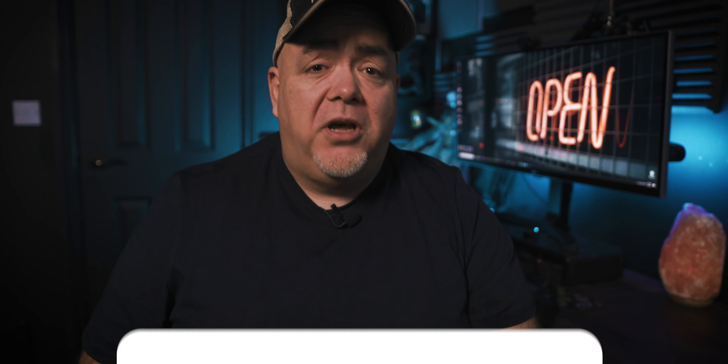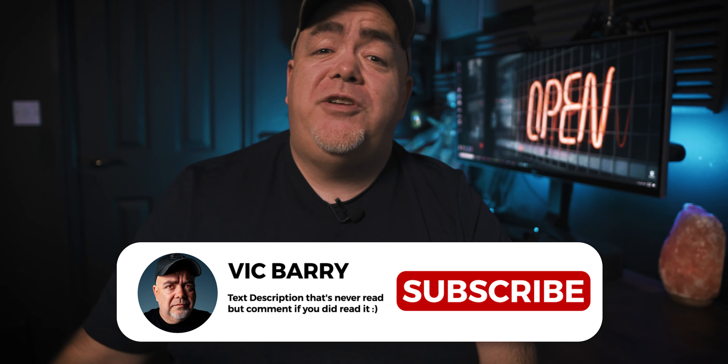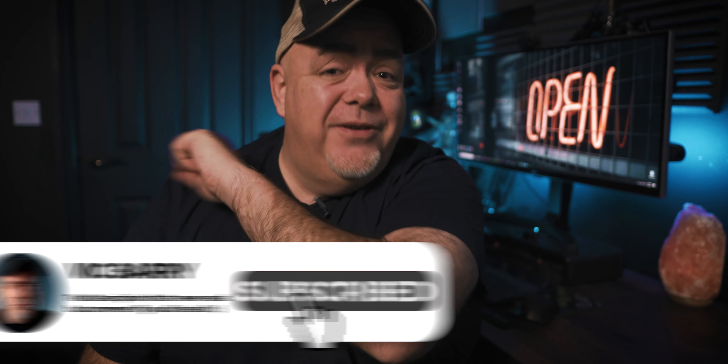My name is Vic Barry and for tips, techniques and thoughts on making videos, hit subscribe, especially if you find this video useful.